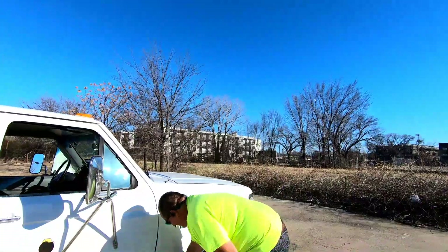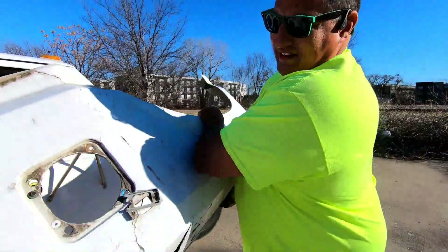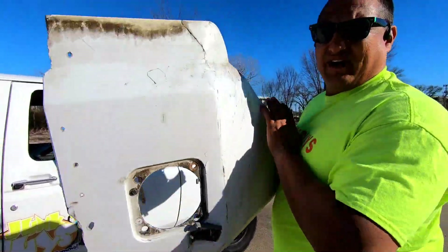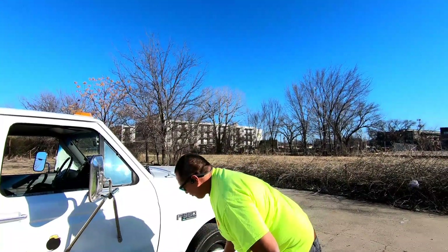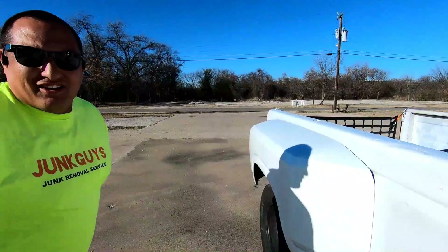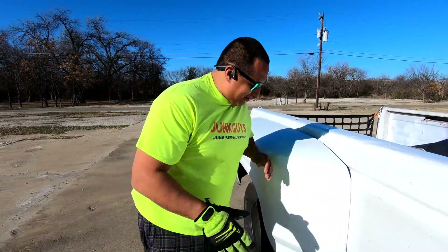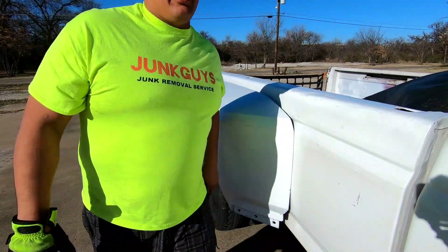First of all, check this out. This is my side fender right here — that's the side fender, that's the gas. I kind of wanted to upgrade. I've been doing a lot of work on my truck. I know you look at it and think it needs fixing — well guess what, I fixed it! New fender, installed yesterday.